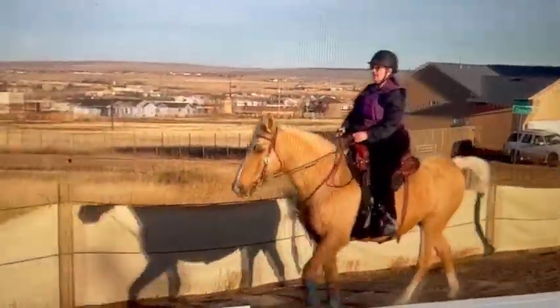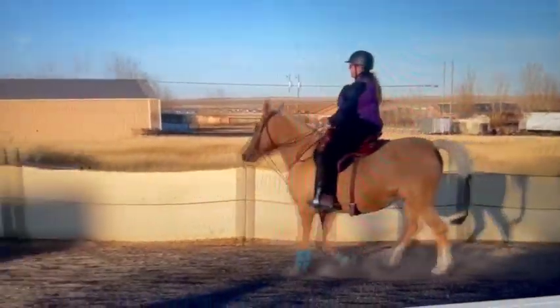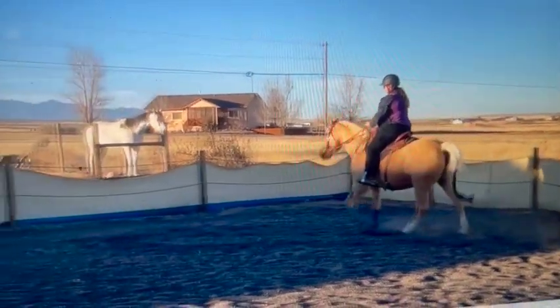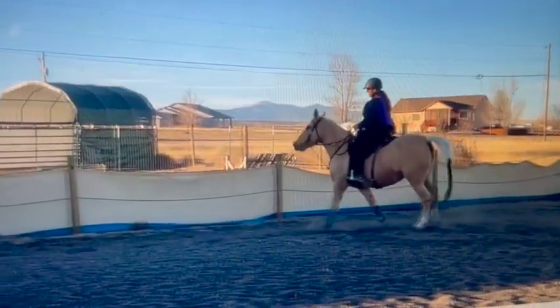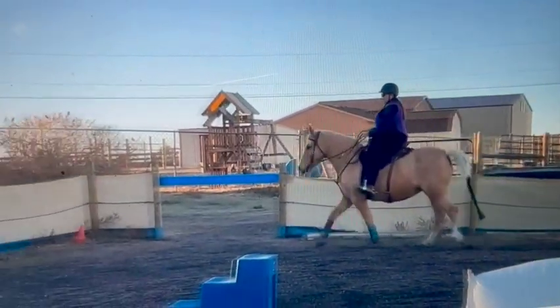She's doing a little bit of a running walk there. Her head's up a little bit but she's gaiting pretty well, so I don't think bringing her head down is a big deal unless you're trying to get the fox trot.